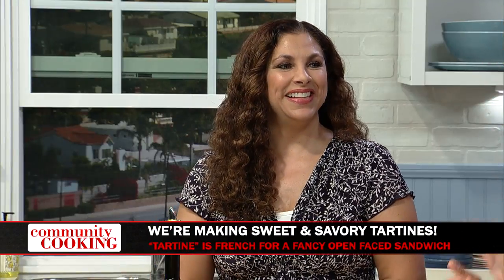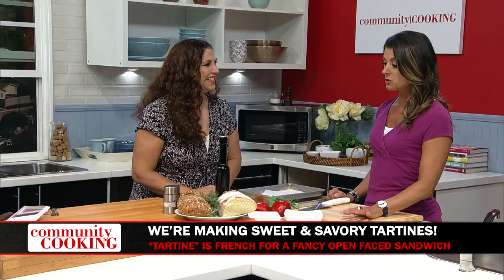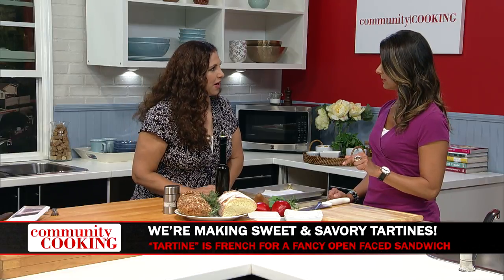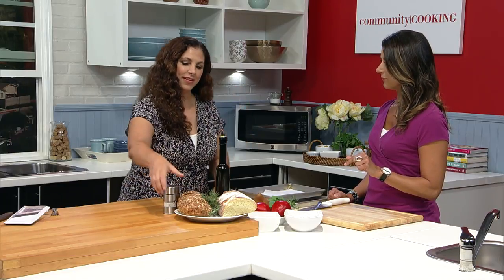You always make such fabulous, healthy dishes. You're a personal chef and caterer, and you have a lot of clients who like to eat healthy, stay fit, and want it to taste good. And that's the most important part about having you here — it always tastes good. And today, it's all about the tartine. Isn't it fun? Tartine is French. We're going to do sweet and savory, but we're going to start with the sweet, because life deserves a sweet start.